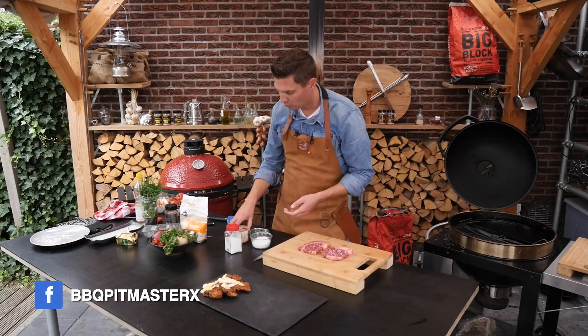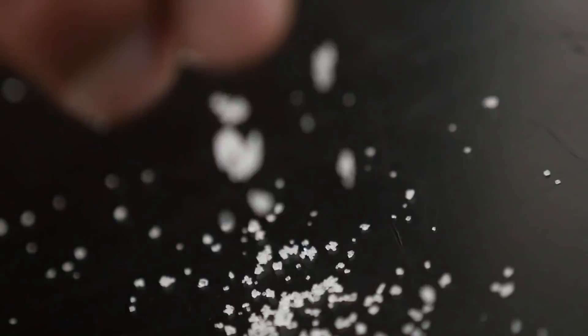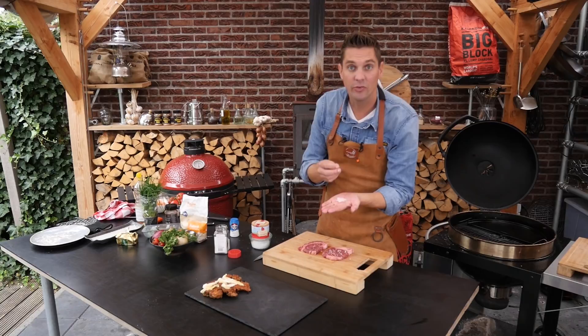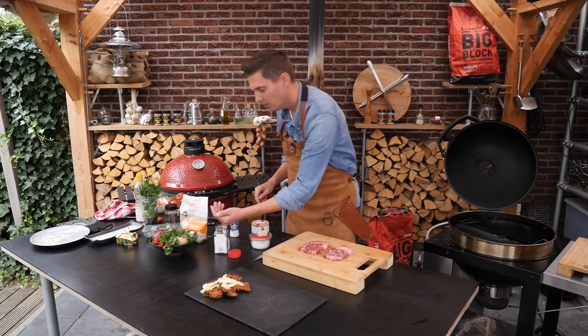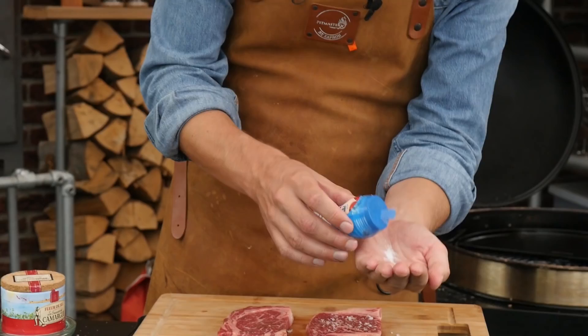Alternatively I'm using fleur de sel, which is a French salt and also really loose in structure. We have other salts like ordinary sea salt or rocky salt — they're coarse in structure but not great and absolutely not suitable for finishing because they won't melt fast. Using finer salts like table salt is made for eggs — you get too much salt instantly, so the chance of over-seasoning is very, very big.